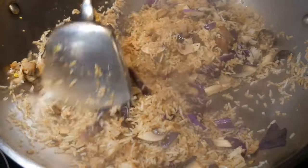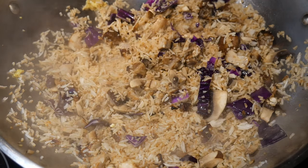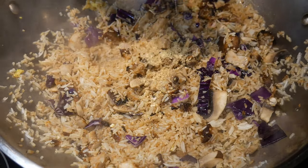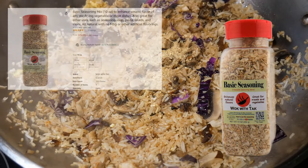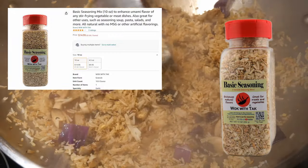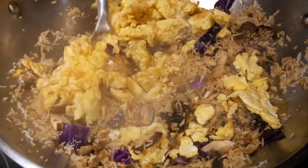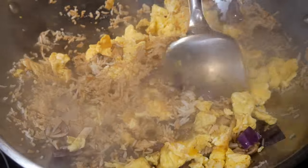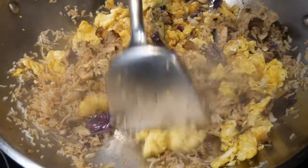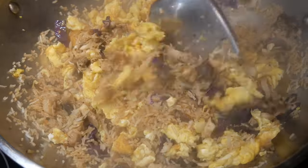With advanced prepping, you are ready to cook anytime you want. To season this dish, I originally seasoned it with my Walk with Tak basic seasoning mix together with the egg. After a taste test, I decided to season it further. The Walk with Tak basic seasoning mix is rich in umami flavor, providing the dish with a nice umami taste but not too salty, so you can actually taste all the ingredients. Ultimately, the best flavor of the dish comes from the natural ingredients.